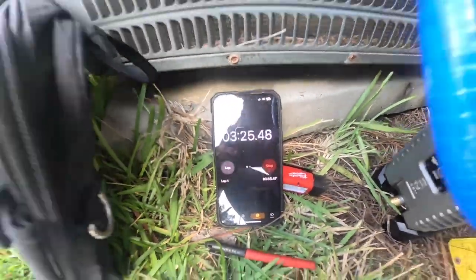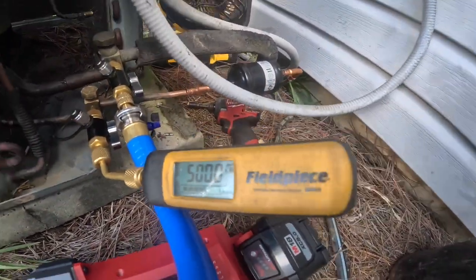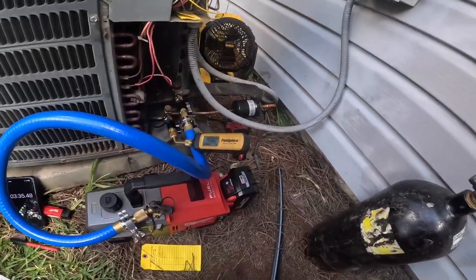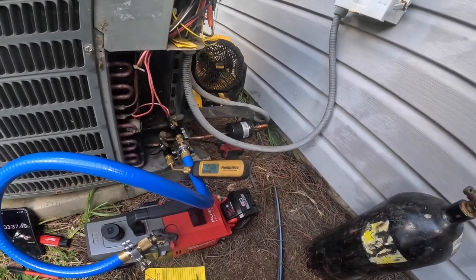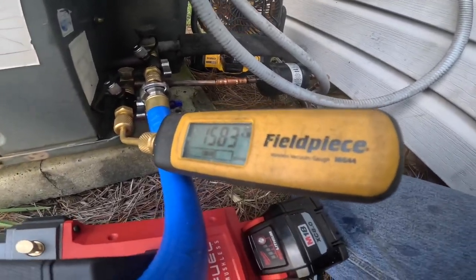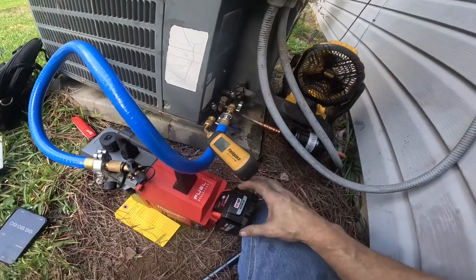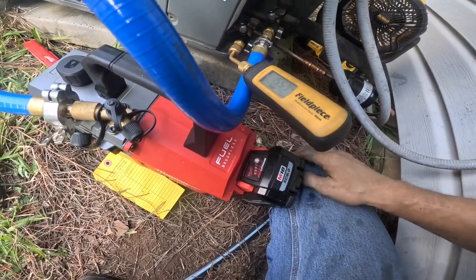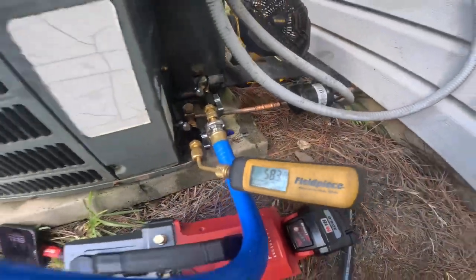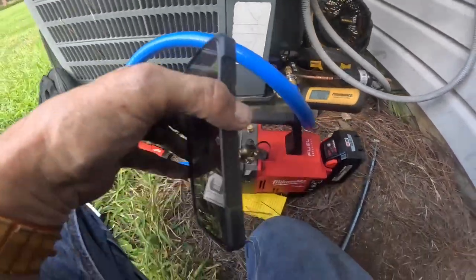We're at three-and-a-half minutes and I'm at 5,000 microns. 4,500. I'm at nine minutes — 1,564 microns. My battery has three bars. I'm down to 583. We just went up to 600.